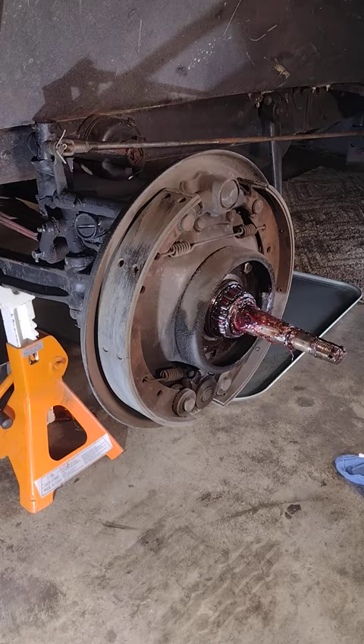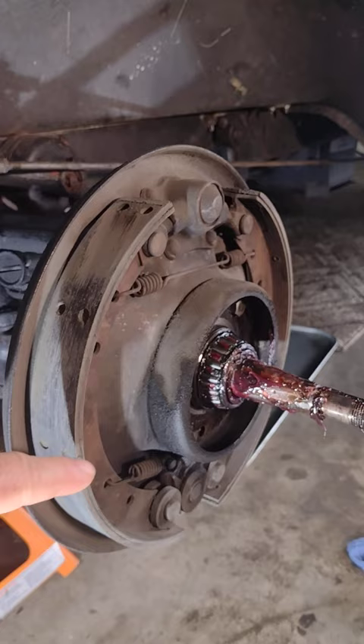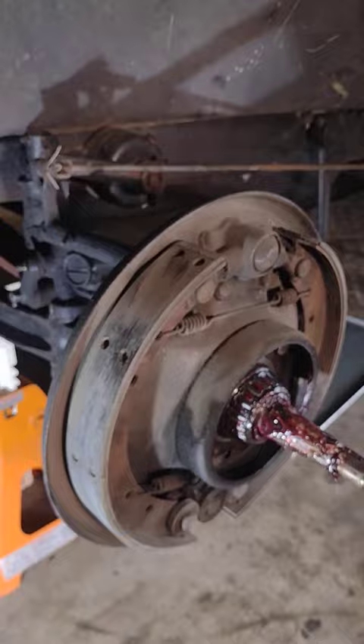This is why you should always do a very thorough visual inspection of your brakes on a Model A. Right here you can see a crack going across that rivet, and that's a matter of time before those brake shoes will fail.